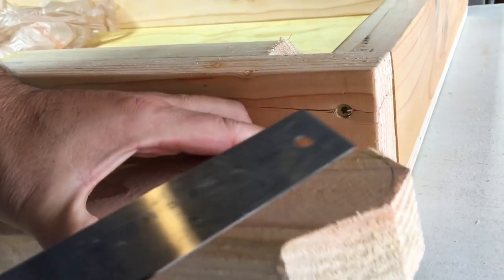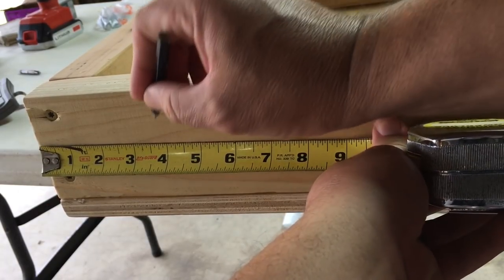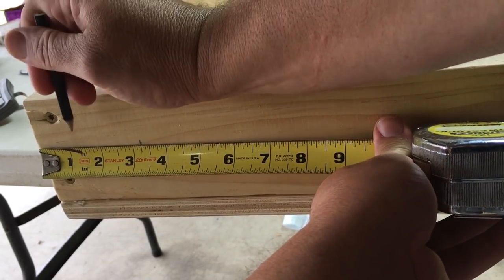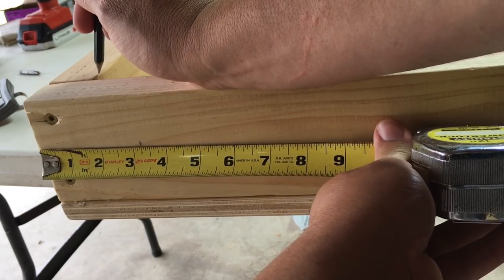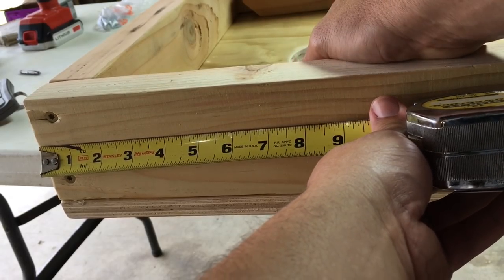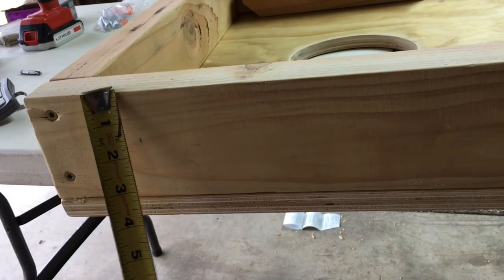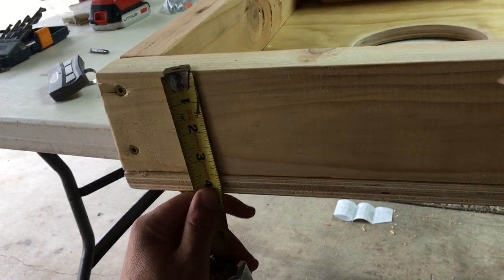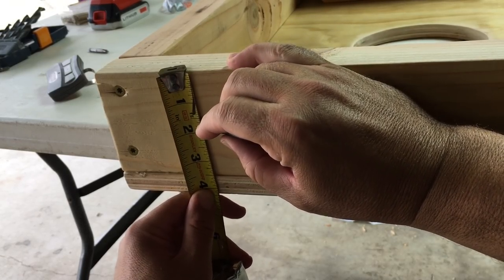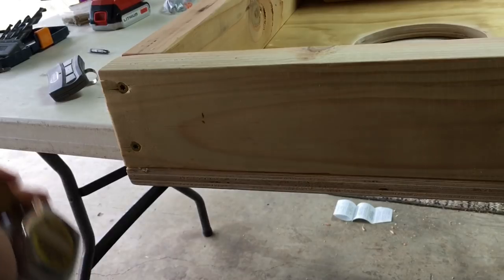To measure out your spot to drill on the side of the cornhole board itself, you just go three and a quarter inches back from the top. That's one and a half inches for that front-facing board and then another one and three quarter inches for that hole that we marked on our leg. Now you just measure down one and three quarter inches and mark your spot — and there you go. Ready to drill like a champ. No problem.